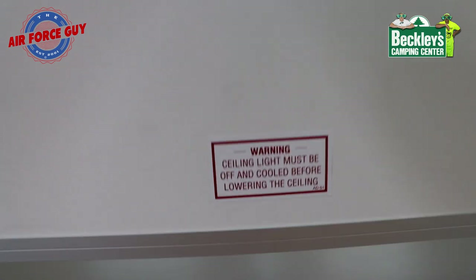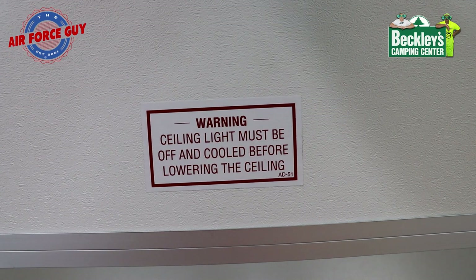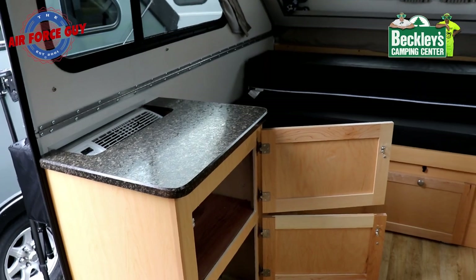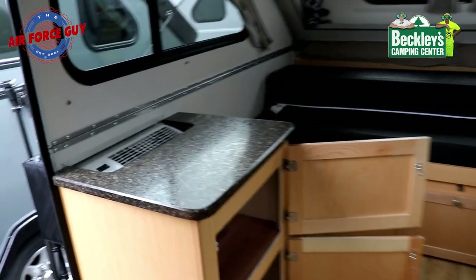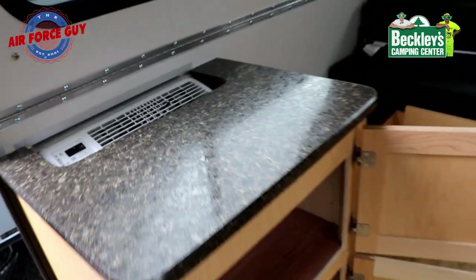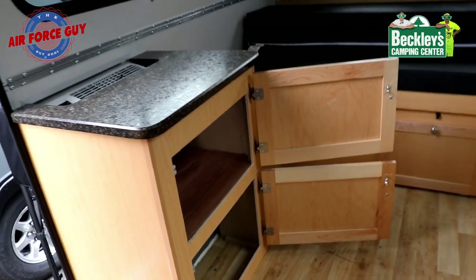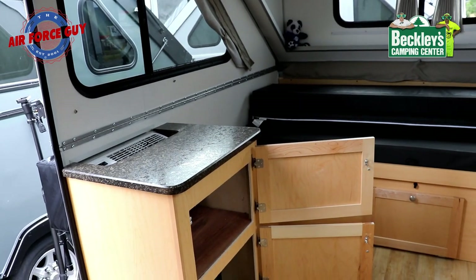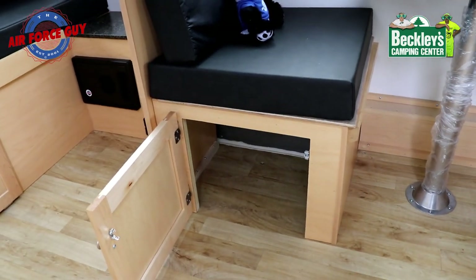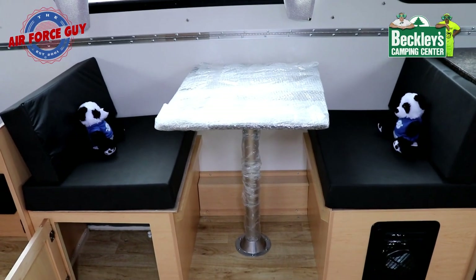Do heed the warning — make sure that your lights are shut off and cooled before you're lowering the ceiling. In this cabinet here, if you have the window AC, this is where it'll be blowing out, and you have little storage cubbies right there as well. Plenty of storage inside this camper. Speaking of storage, you have additional storage under one end of your dinette — and look at how nice and cozy that dinette would be.